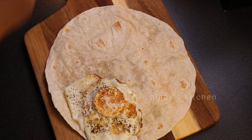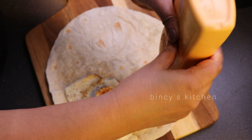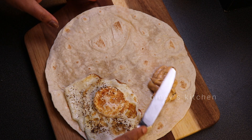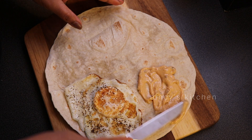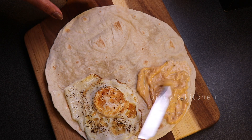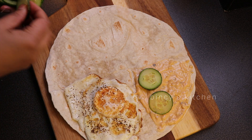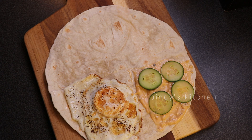We divide the dough into four portions with four ingredients. You can add chicken, paneer, and all your choice of ingredients. Spread the mayonnaise in two portions. You can also add tomato ketchup and cream cheese — spread it any way you like. Then add the salad.